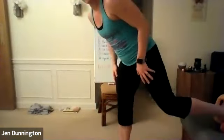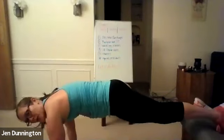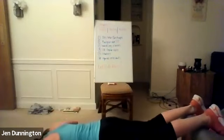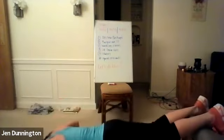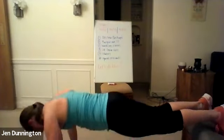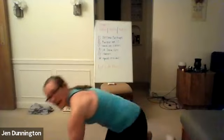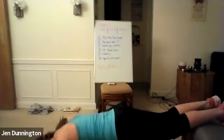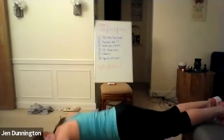Here we go — feet up on the bench. Three, two, one — let's go. All the way down. Keep that core and back nice and tight. Exhale on that push-up. Keep it going. Halfway right here. Three, two, one — rest.